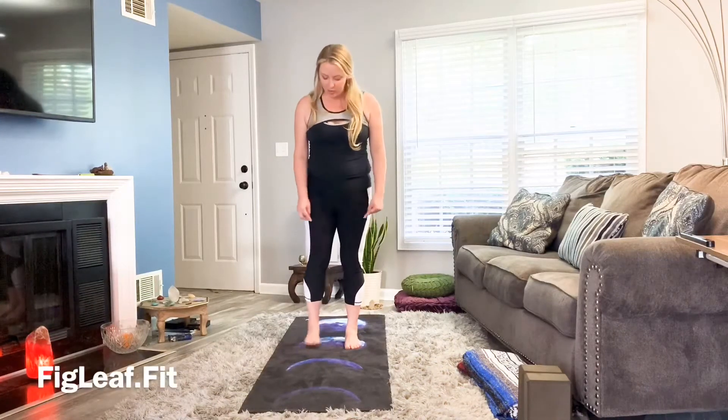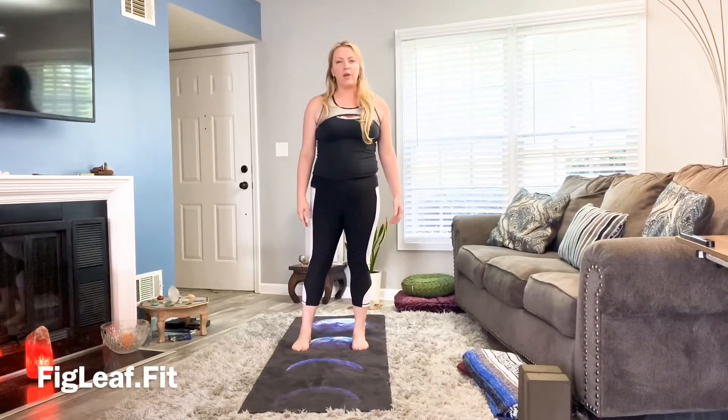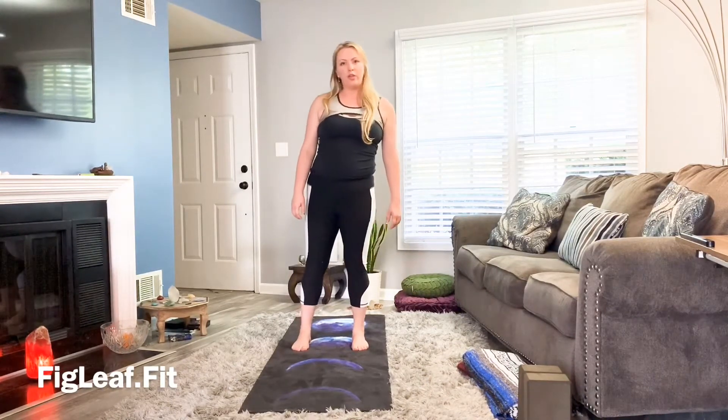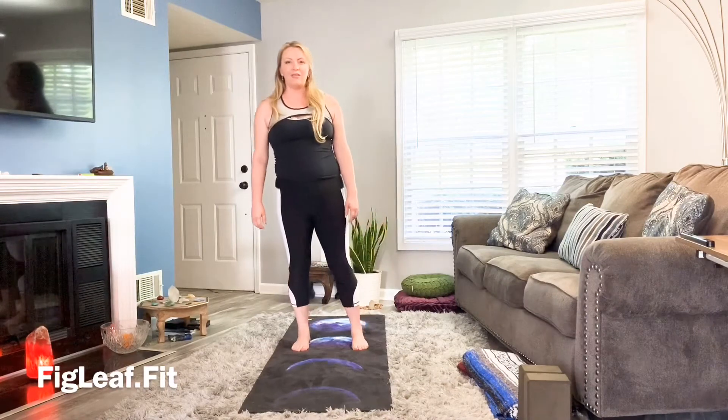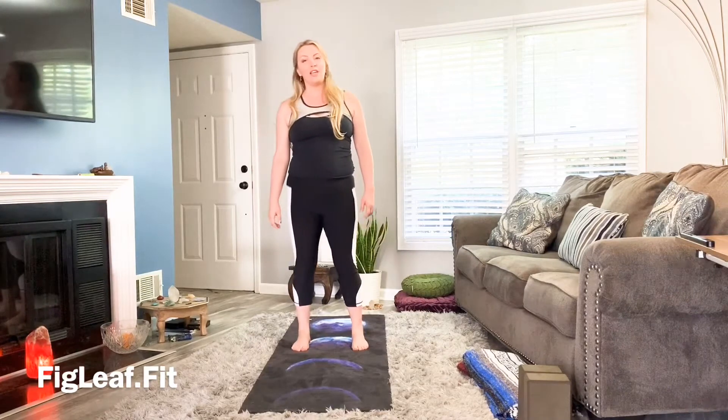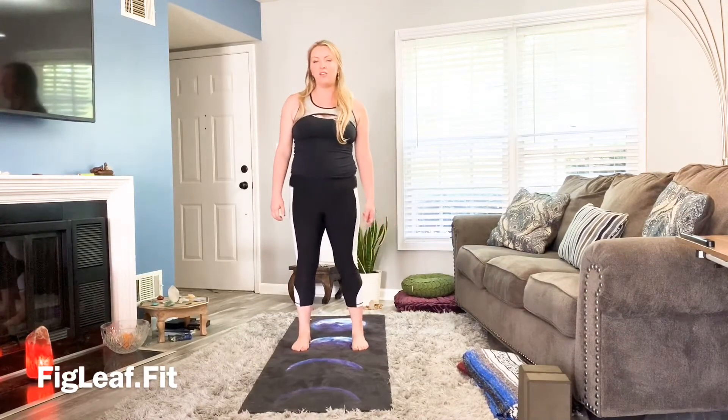Start with feet hip-width apart and allow yourself to sway from side to side, shifting that weight from foot to foot, feeling your toes and heels, the weight shifting to the inside and outside of your feet.